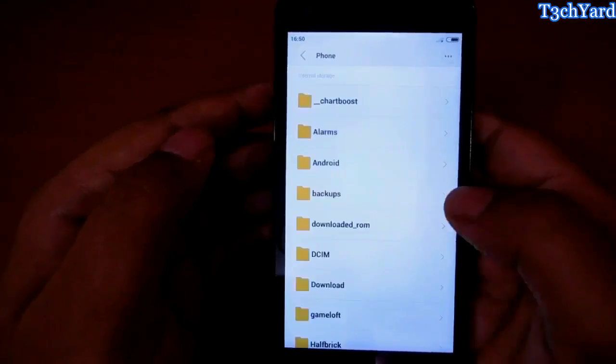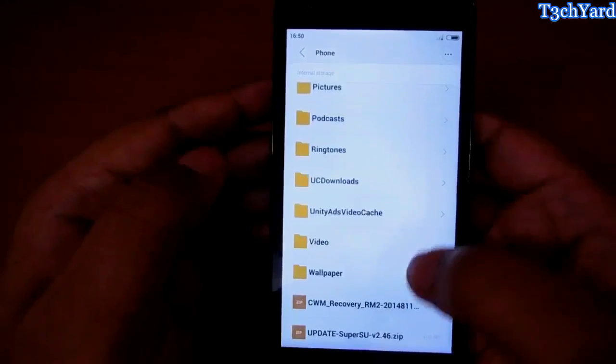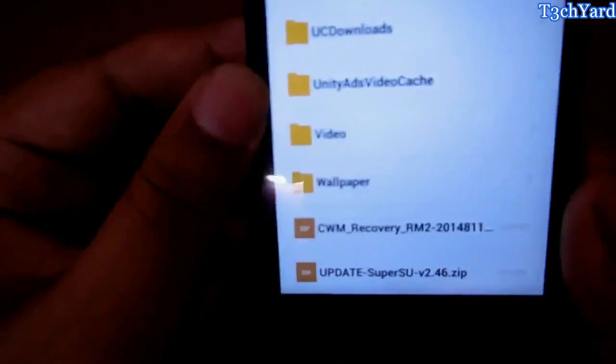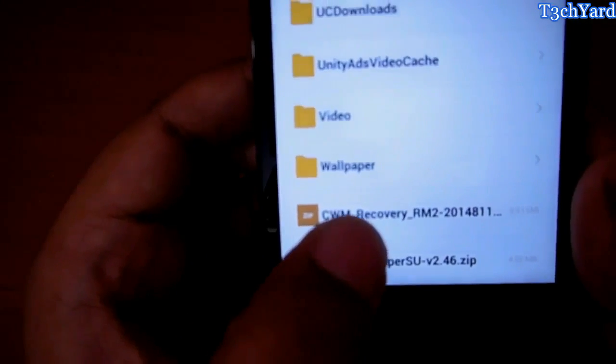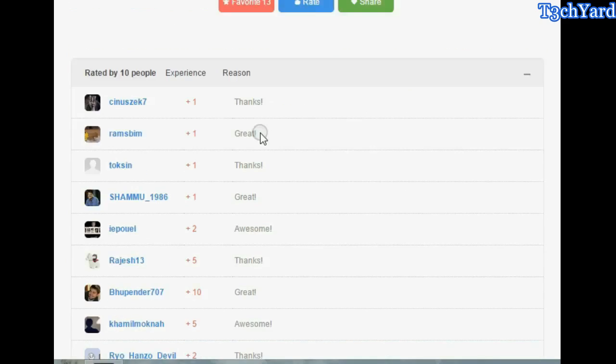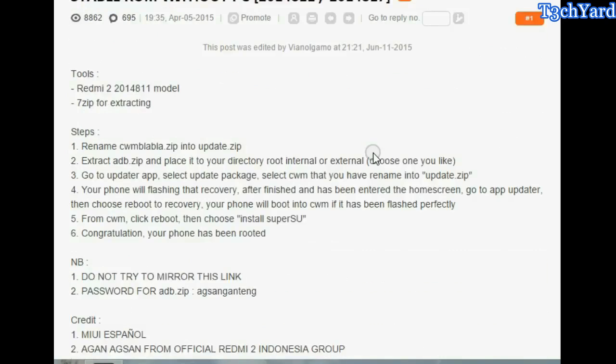I have downloaded these two files in my SD card. The names are CWM Recovery RM2 and the SuperSU version 2.4.6 zip. I have downloaded these two files from this page and I have already given the description and the links below.